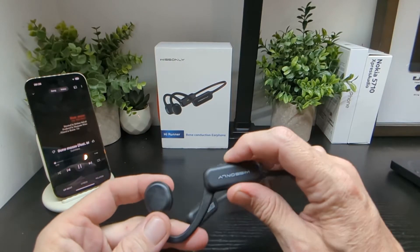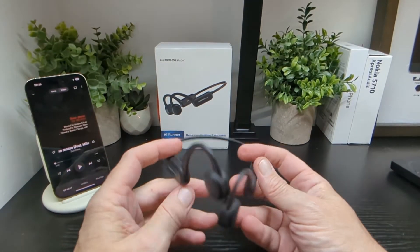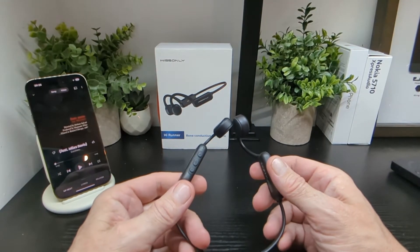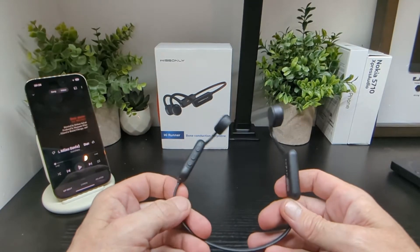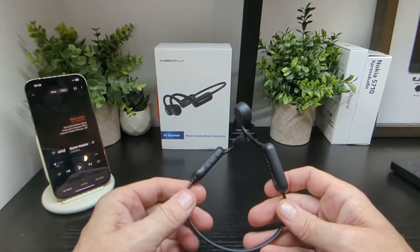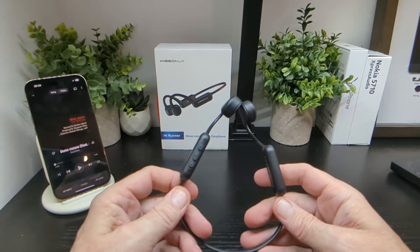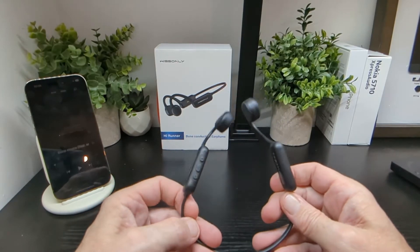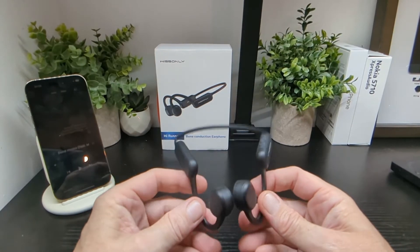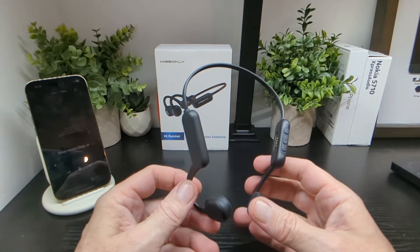That's basically how they work — very simple and easy to use. The sound is quite good overall; it's a mid-tier kind of sound. It's not as bad as you might expect given they're not physically in your ears. Overall they're pretty nice, easy to use, and you'll forget they're on after a while — they're very, very light.